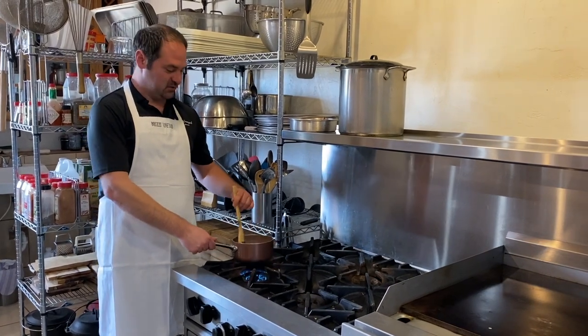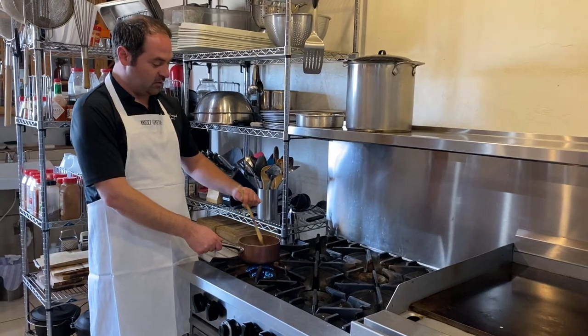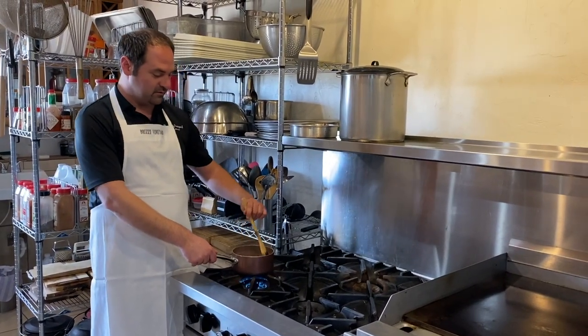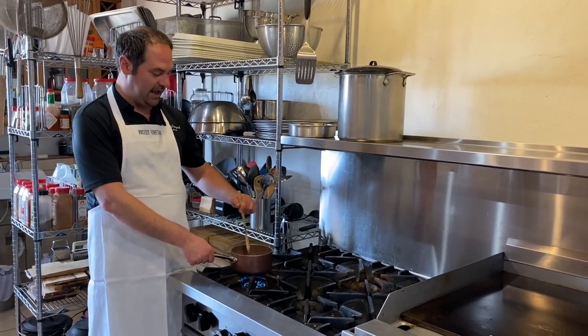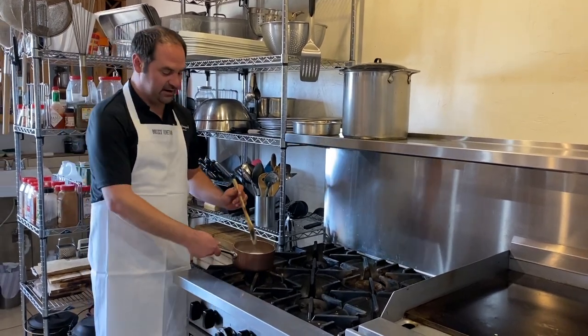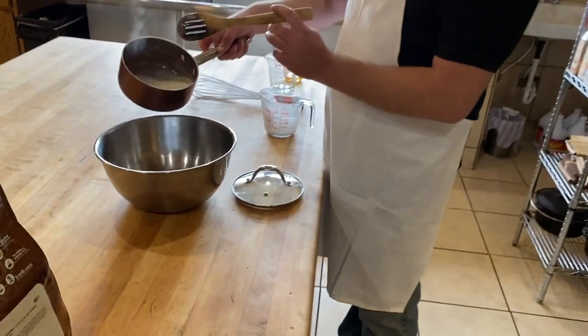Now we have our honey and cream mixture all heated up. You definitely don't want it to boil, but you want to make sure it's nice and hot. The melting point for chocolate is right about body temperature, so anything over that you're going to be fine. We're going to take this mixture and dump it over our chocolate chips in the bowl.